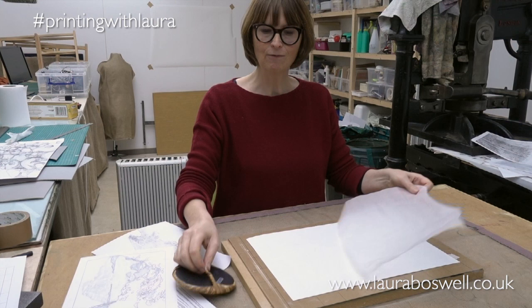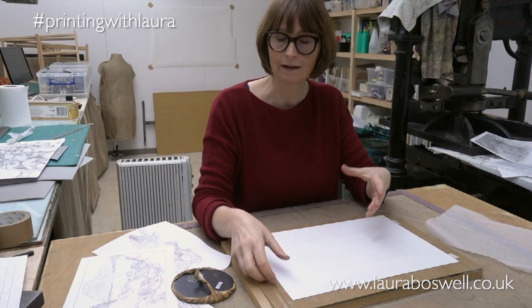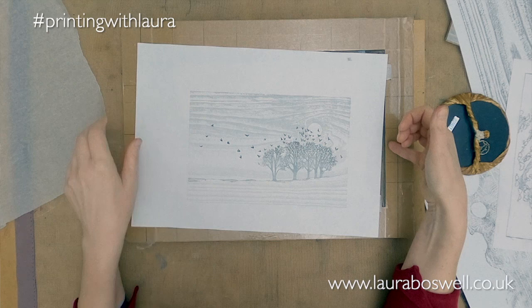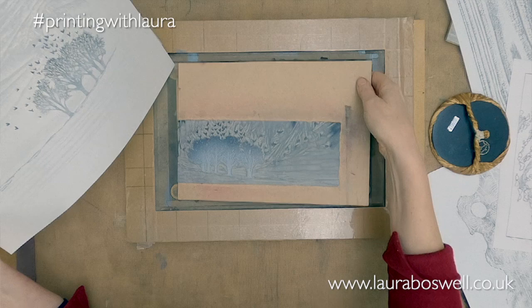Hello and welcome to a new series. I thought it would be really nice to have a look at printing lino and woodblock together using oil-based inks. Here I have a print that combines the grain of wood with the fine detail of lino.